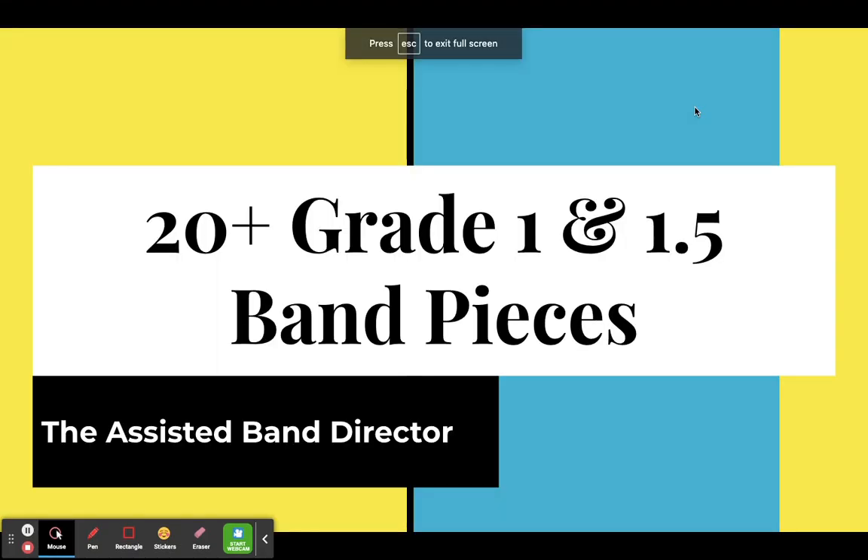Hey everybody, this is Tony Hibbard with the Assisted Band Director, and I have got another literature video for you guys. This is going to follow kind of the same criteria as the beginning band video — this one is just the next grade level up. So here are 20 plus grade one and grade one-and-a-half band pieces.